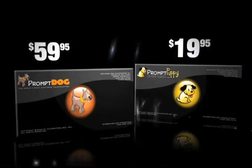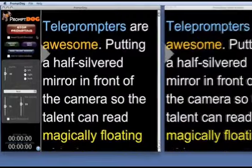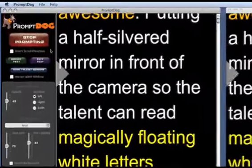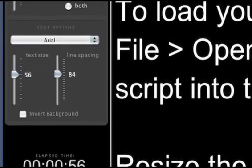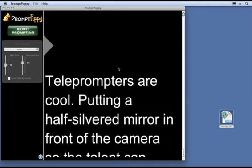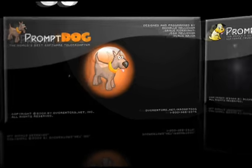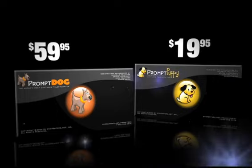We've tweaked this software extensively over the last year, sometimes right on the set, until it performed to our very demanding standards. Prompt Dog is our high-end professional prompting software with all the power user features, and Prompt Puppy is our consumer version for less demanding situations. Let's first look at the features both programs share, then we'll cover the pro features that only Prompt Dog has.